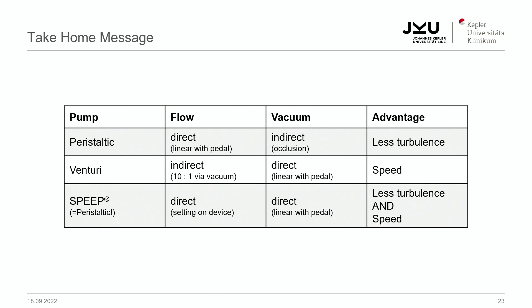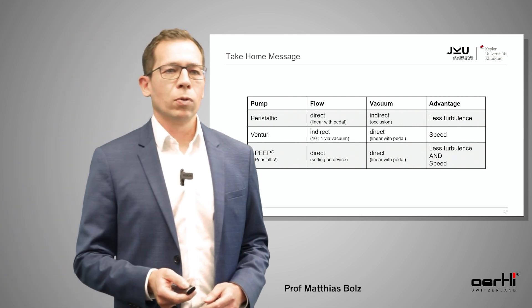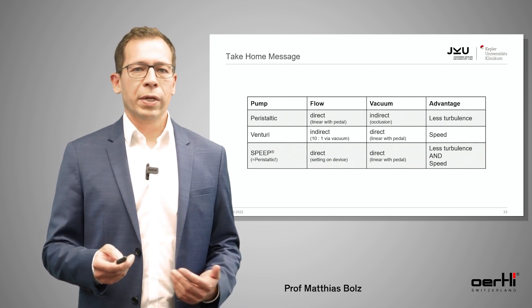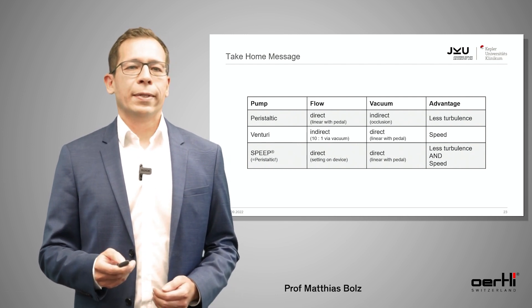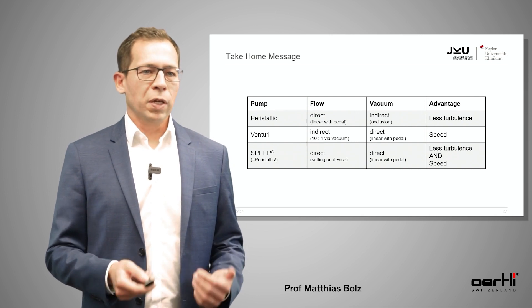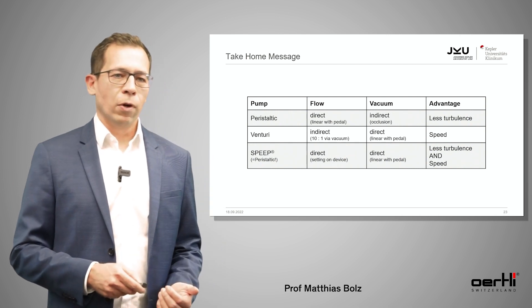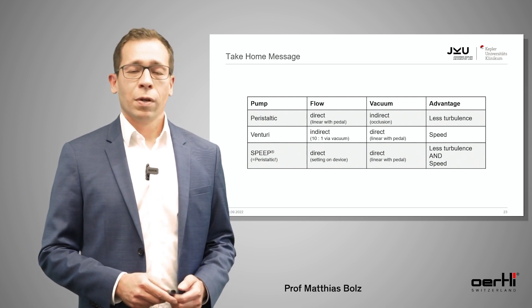Once again, these are the differences between the three pump systems — actually two systems and one mode. In peristaltic mode, we directly control the flow and indirectly the vacuum; the main advantage is less turbulence. In the Venturi pump, we directly control the vacuum and indirectly the flow, which makes it much faster. In SPEEP mode, we directly control the vacuum and the flow is preset, giving you less turbulence and more speed. Thank you for your attention.